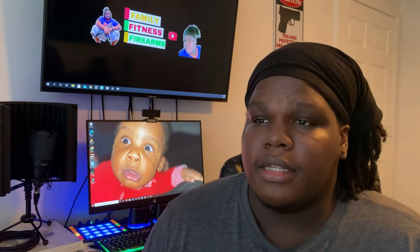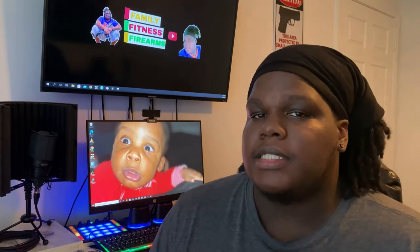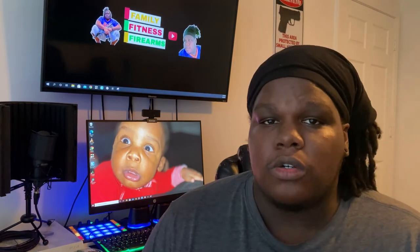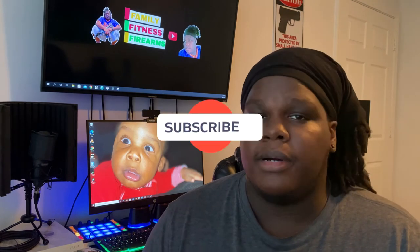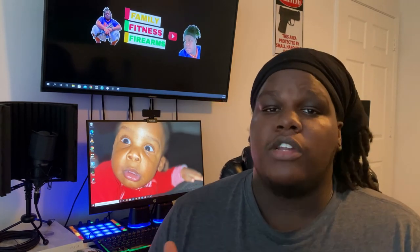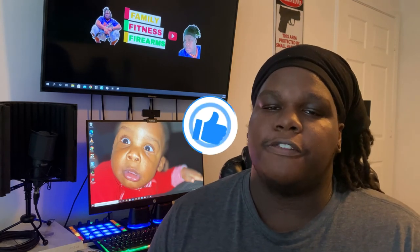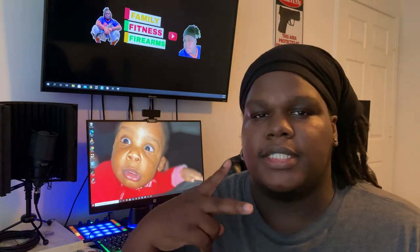All in all, in my opinion, after a week of having this holster, I would definitely recommend it to somebody for their first holster. Definitely — 10 out of 10 for a first holster. If you guys want to see more content like this, go ahead and hit that subscribe button because I'll be doing more videos like this in the future. If you found it useful, hit that like button and share it with a friend that's thinking about getting into this holster. See y'all next time. Peace.